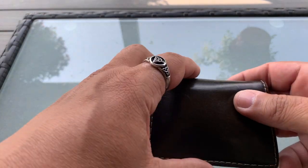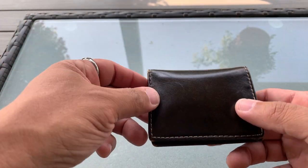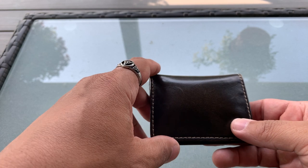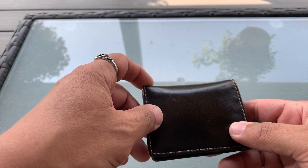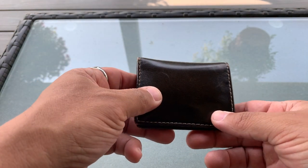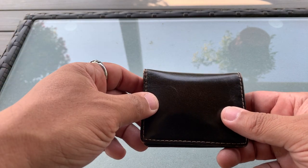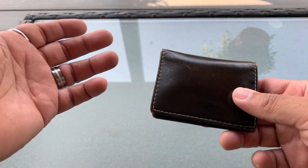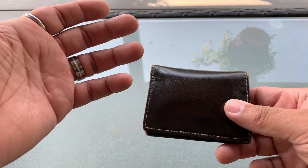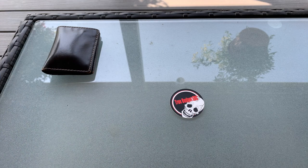Obviously you've got to have your wallet, because everybody needs their identification, driver's license, money, debit cards, credit cards, and things like that. This is the House of Jack slim card wallet that I'm carrying. You need your ID in case you get stopped for something, and you need money to buy stuff. A wallet with all your stuff in it is something you should definitely have.